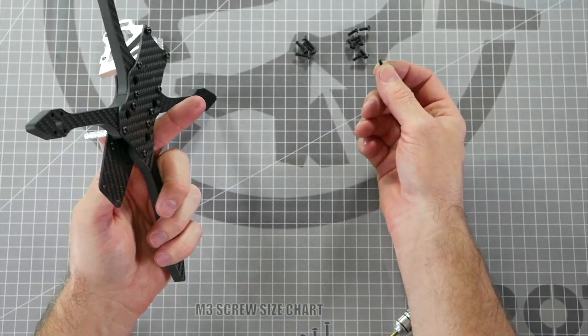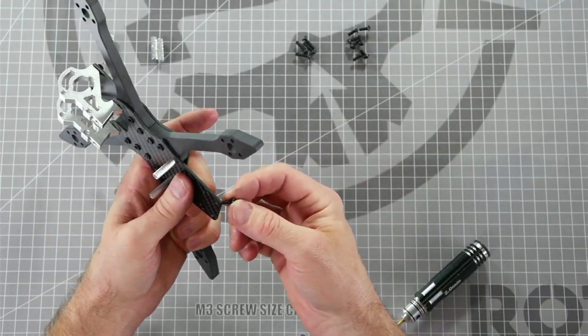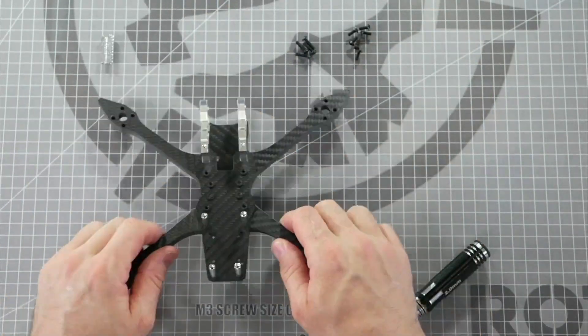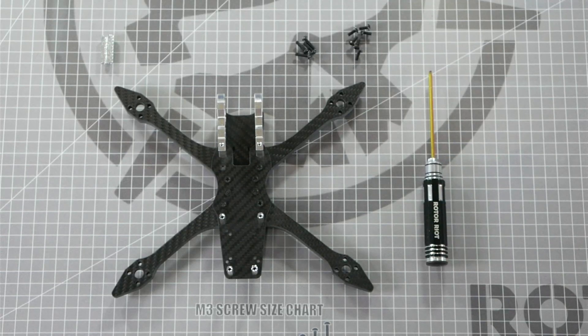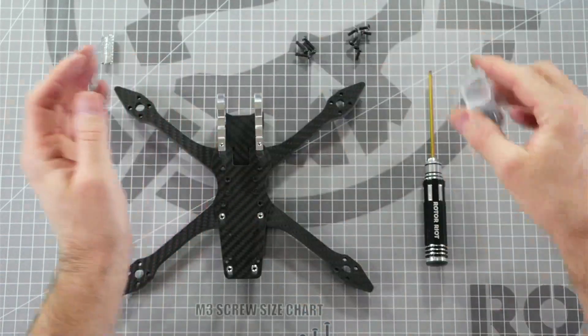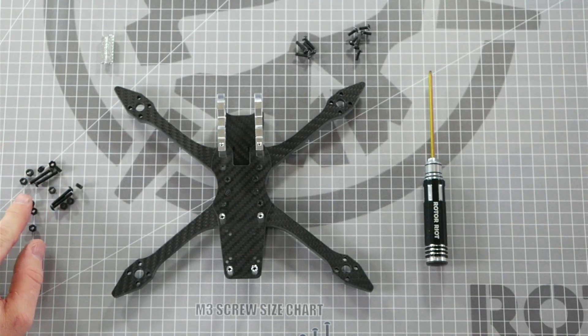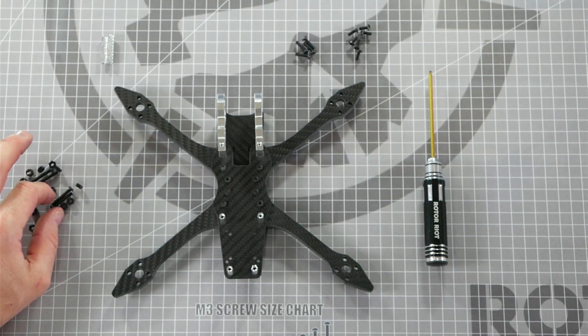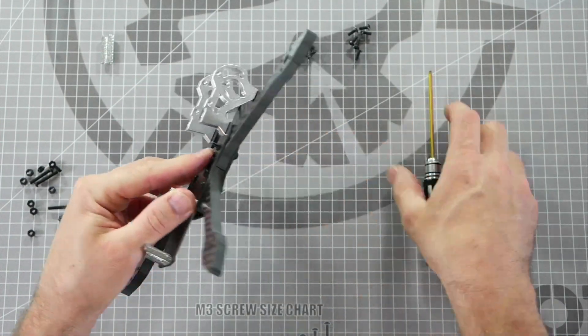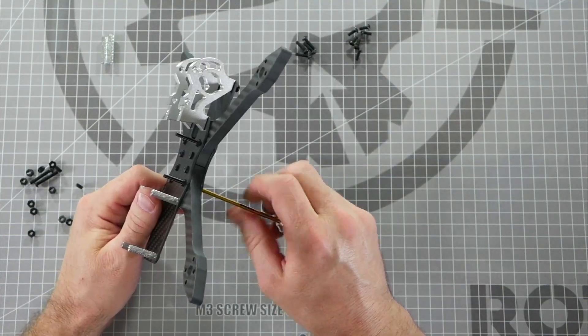Now we can install the rear standoffs using two more of the eight millimeter screws. Slide it up through the bottom of the mid plate and thread on your standoff finger tight. At this stage it's always a good idea to install your flight controller stack screws and solder up your flight controller stack, because it's a lot more difficult to do once the frame is completely assembled. In the flight controller stack screw bag you'll have four M3 by 20 millimeter screws and twelve M3 nylon nuts for versatile mounting. These will slide right up through the bottom of the arms and thread into the pre-installed press nuts of the mid plate. Repeat the process with the other three screws.